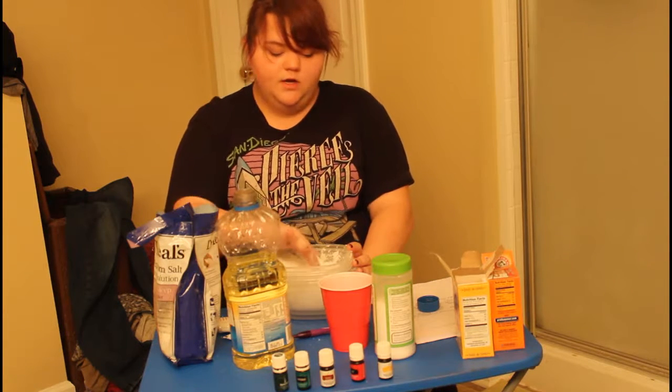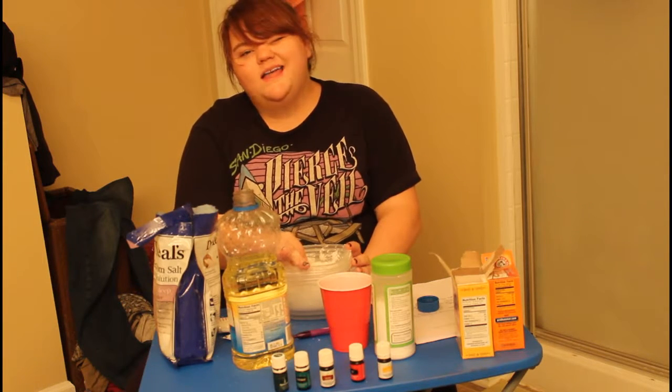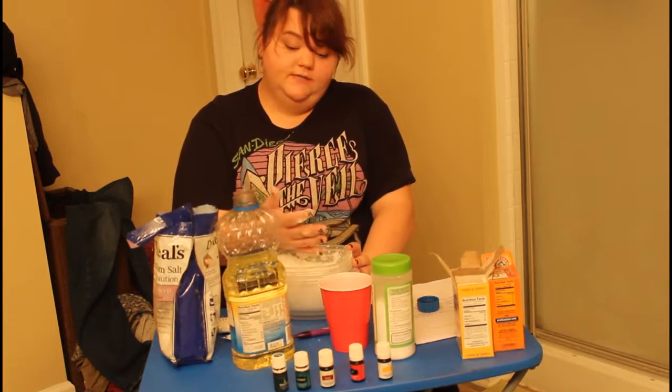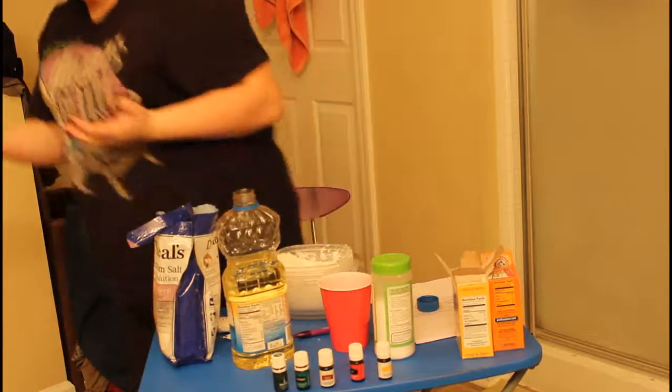We are going to separate this because we're gonna make a galaxy bath bomb. So first thing I'm gonna do is rinse this hand off.